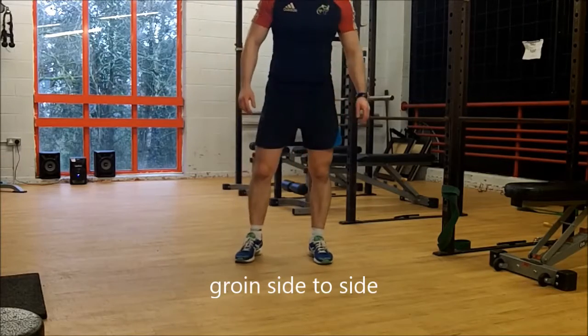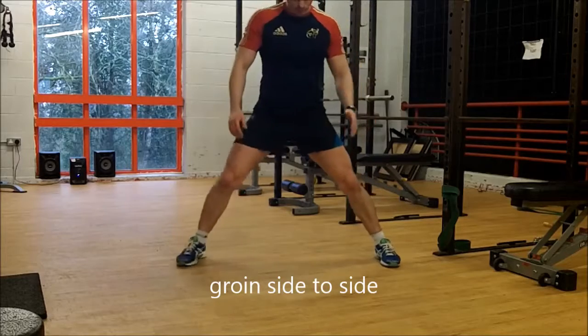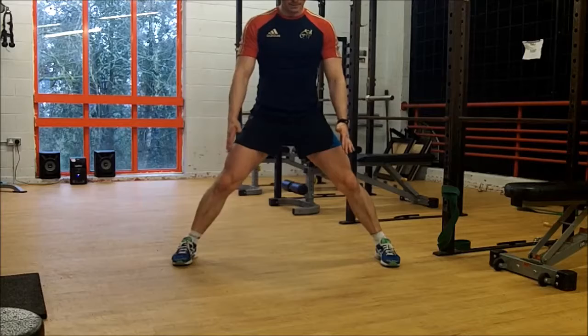Okay, nice, open up your groin — groin stretch. Nice and wide, feet facing there, a bit like that. Feet are fixed in that position.